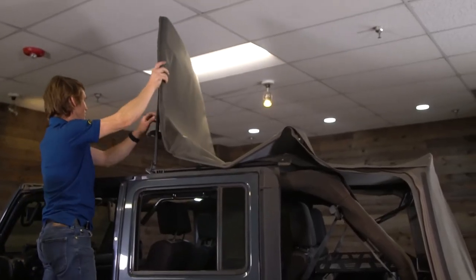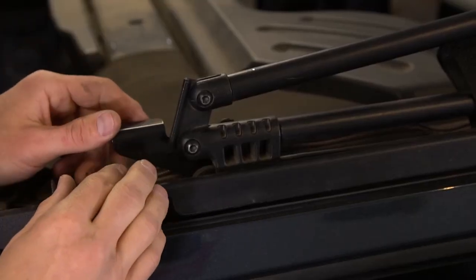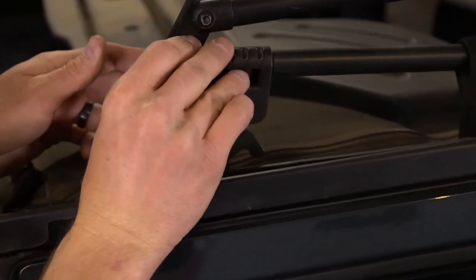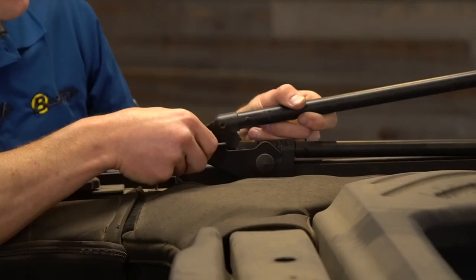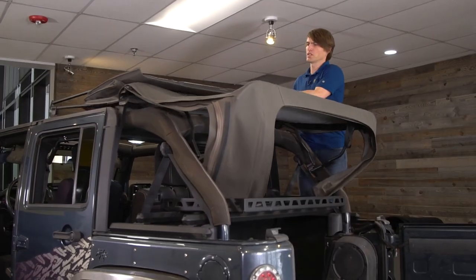Now I'm going to retract the top to the rear of the vehicle, just like you're folding your top down, to get the bows and header all the way to the cargo area. Once you have it in the Sunrider position, make sure you release these two latches and pop it up like that on both sides so it won't allow it to go to the rear of the vehicle.